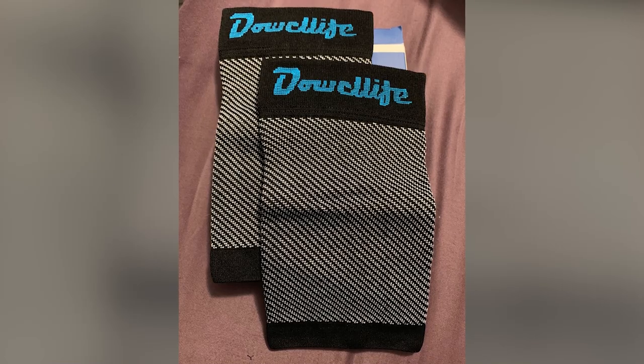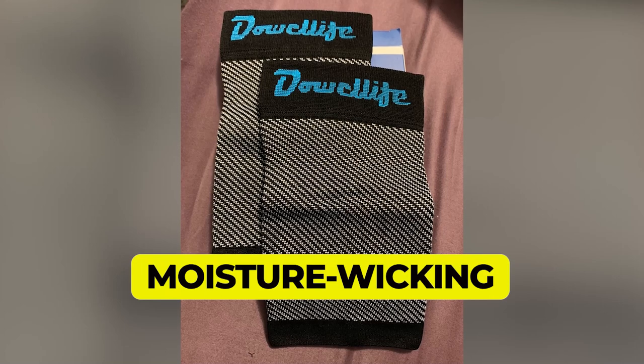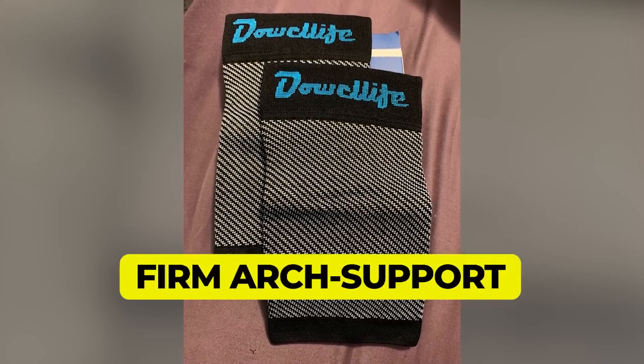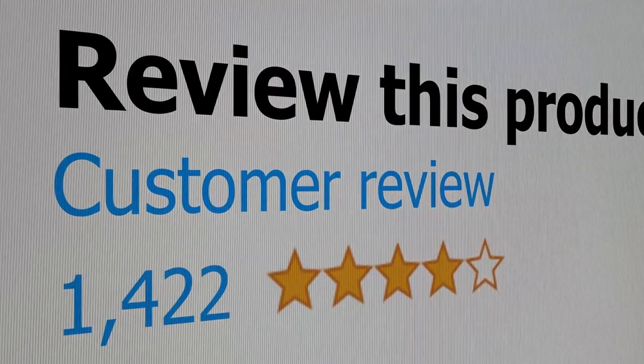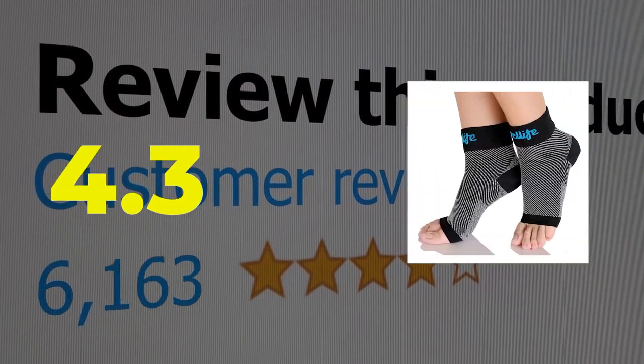Here are the main features of this product: moisture wicking, firm arch support, and supportive compression. This product's customer review is 4.3 out of 5.